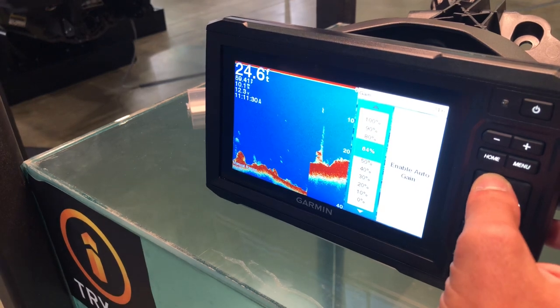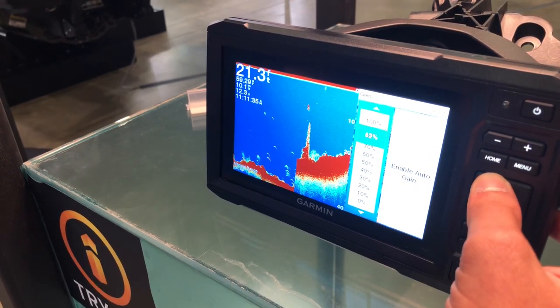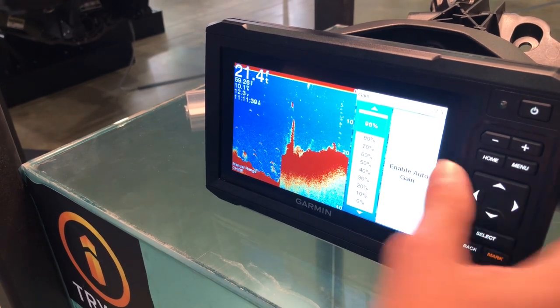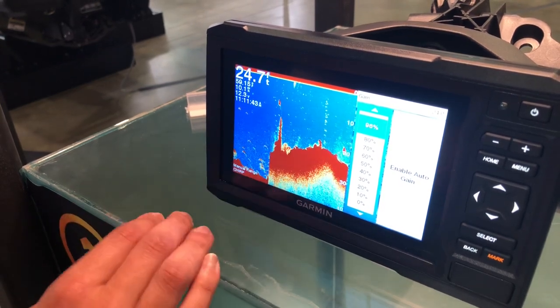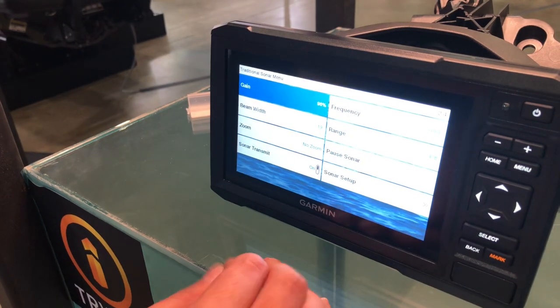I have customers that like to run this really loud and try and catch everything that the unit is able to see. Turn that all the way up and you're even going to get a little bit of live bottom down there with your fish as well. This is all personal preference, whatever's up to the customer.